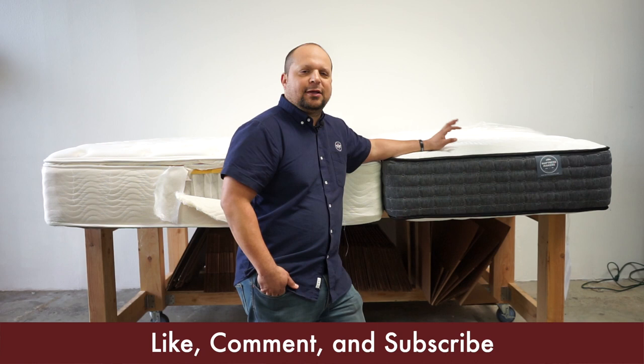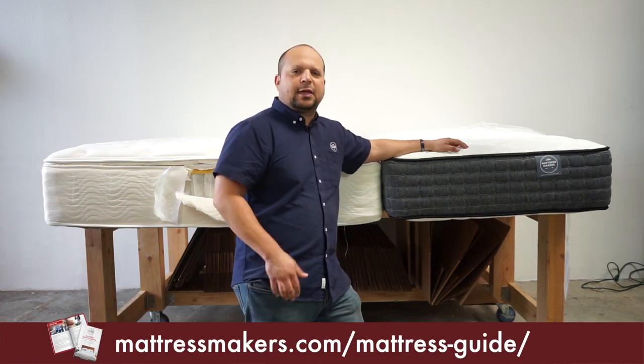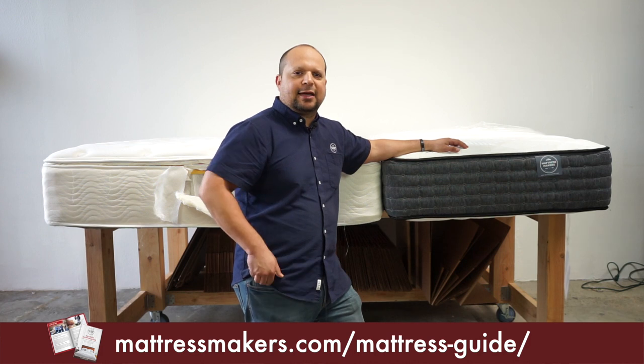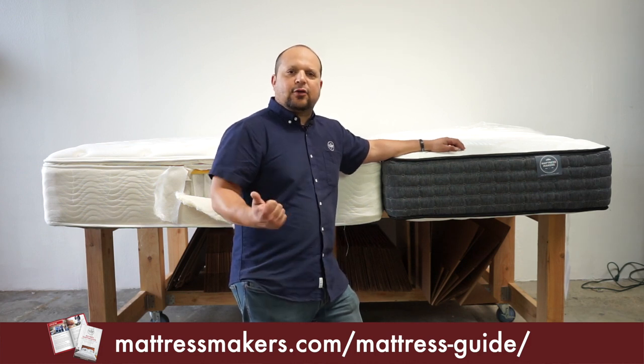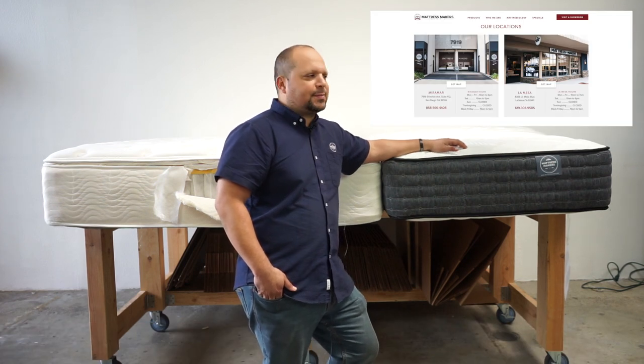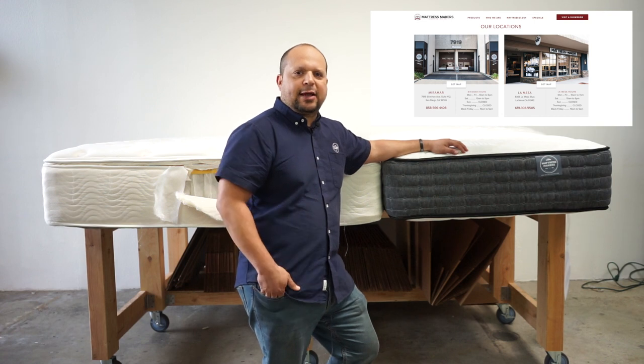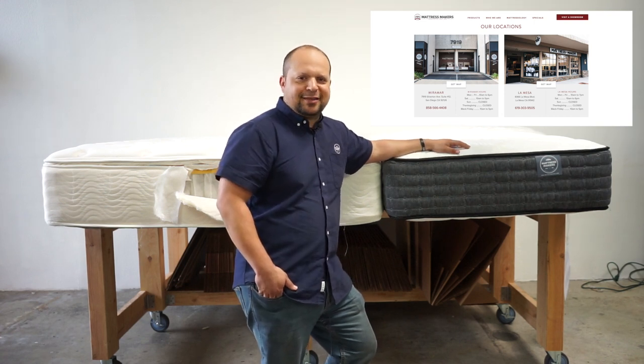Thanks for watching — I hope this was helpful. If you have any questions, leave them in the comments below, and share it or give us a like. If you're in the San Diego area and looking for mattresses, come by one of our stores. At Mattress Makers, we specialize in natural latex, double-sided mattresses and mattresses made with natural materials. Thanks for watching.